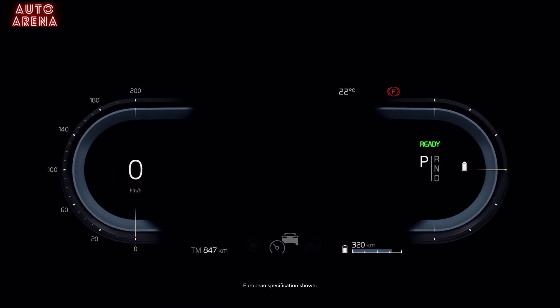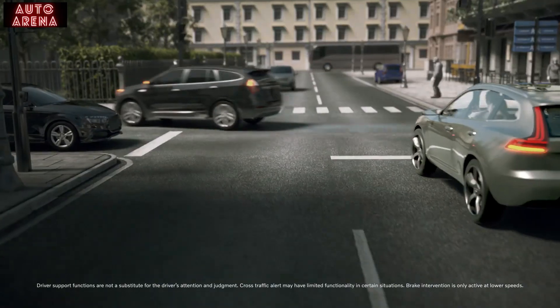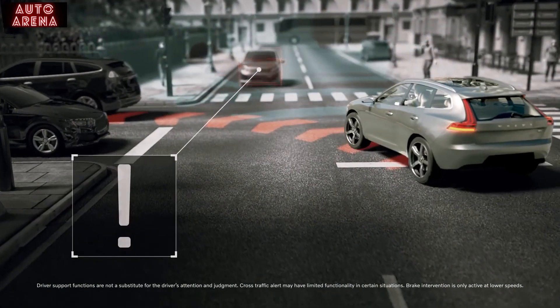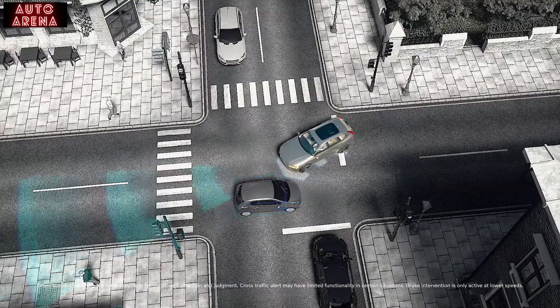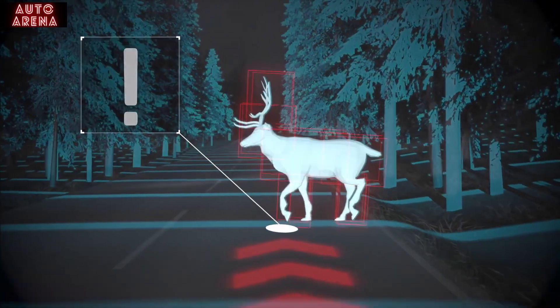Because we're in a Volvo, safety features like the blind spot information system come standard, as does collision avoidance, which can detect and help you avoid a collision with other vehicles, pedestrians, cyclists, and large animals — any time, day or night.